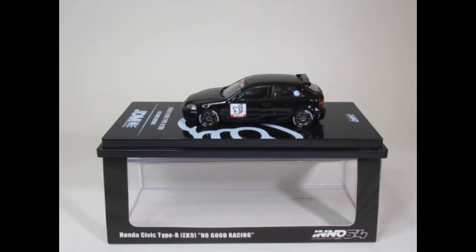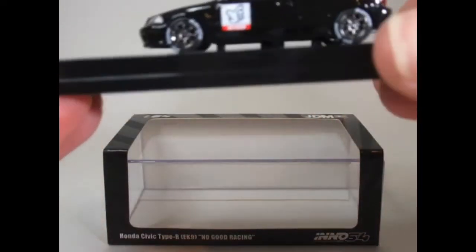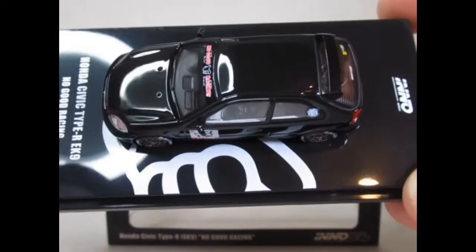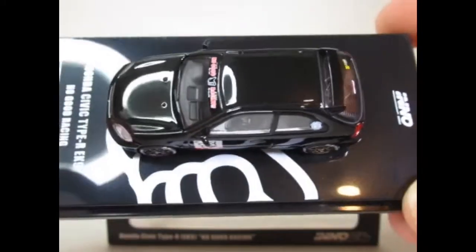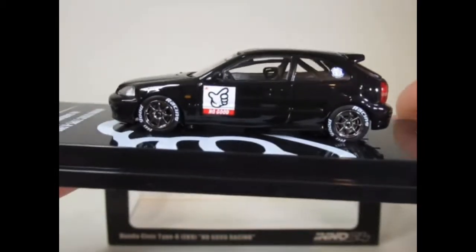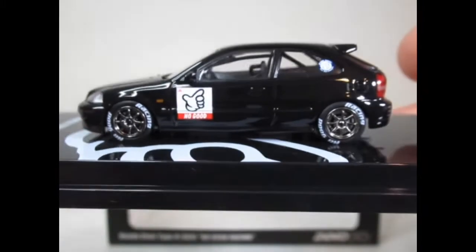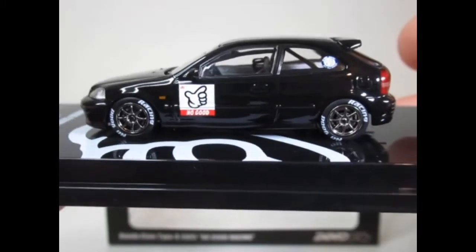I've had quite a few come in so I'm just running through them one at a time. This is the Honda Civic Type R EK9 No Good Racing version in this very nice gloss black. I believe there may be a slight metallic to it — can't be a hundred percent sure, but as I've said with these Enos, very nice finish.